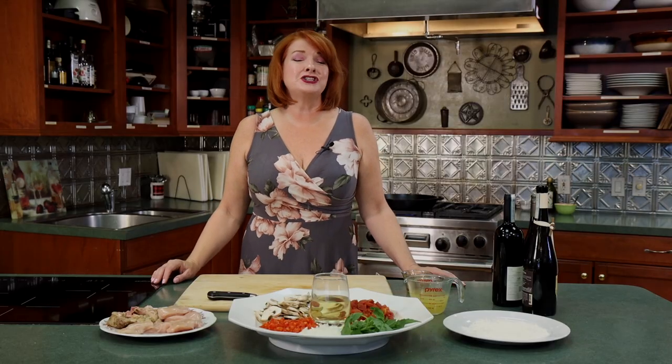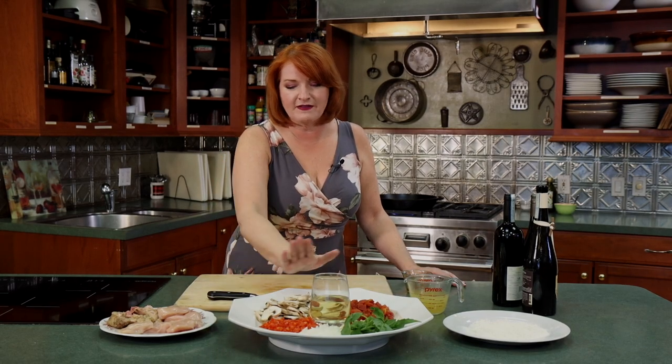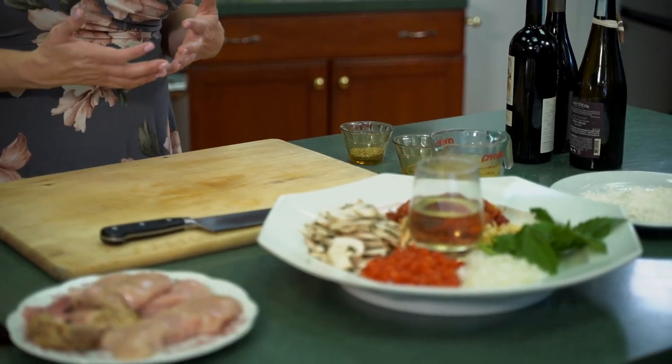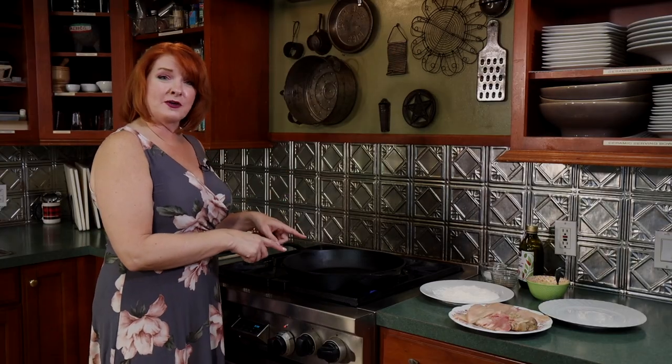We are making chicken cacciatore for our first recipe today. It is a lovely chicken dish and what I like about it is all the vegetables that go in it — it's a light dish but still gives a lot of depth to it. So I'm excited to share it with you. We're going to start over at the stove browning our chicken.